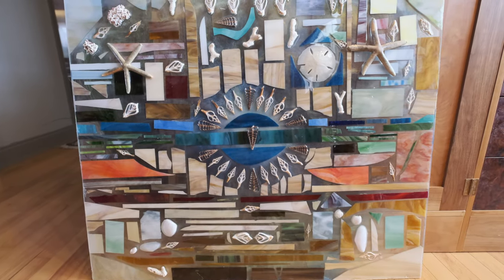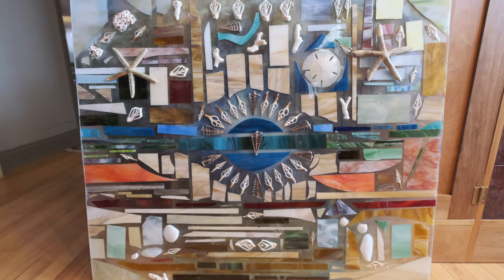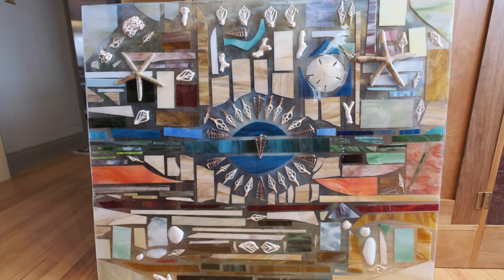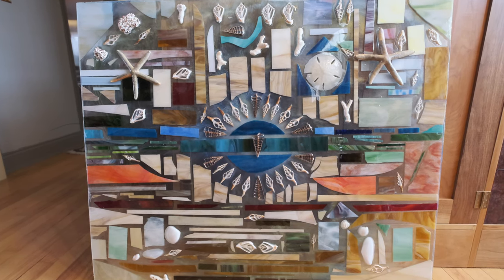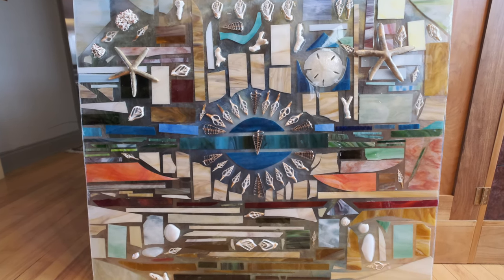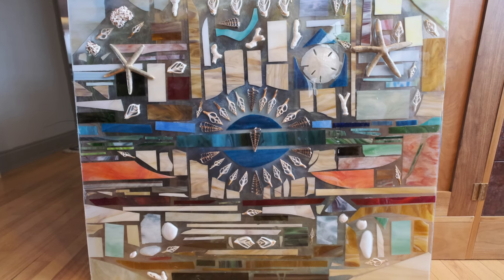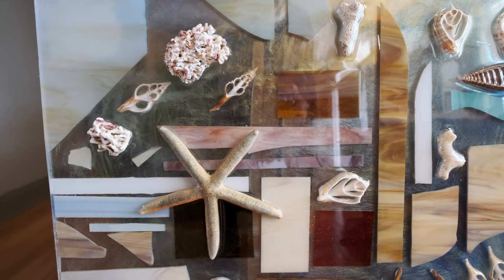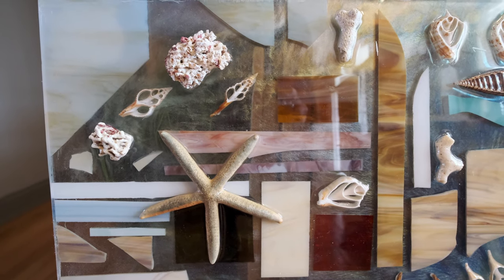Using a number of pieces of shells that are sliced in half, coral, starfish, a sand disc shell, and an assortment of other shells as well as glass pieces, I created this fireplace screen. Each one of these pieces has been embedded in resin,